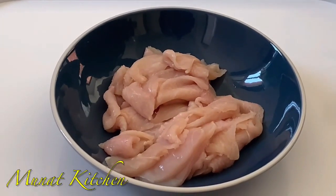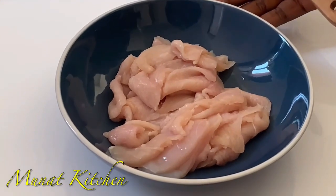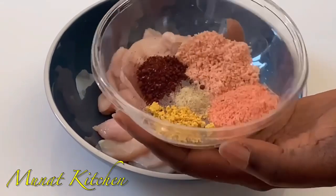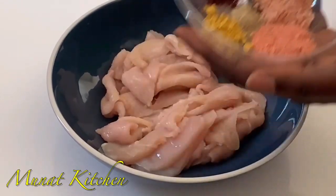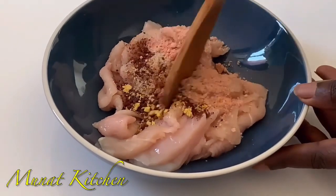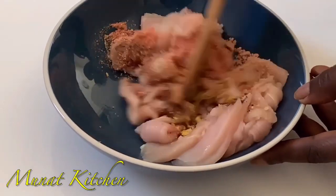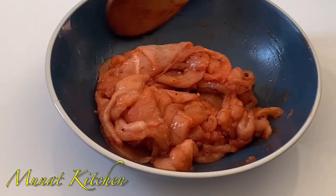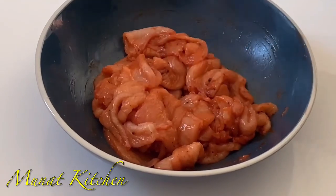To start with, I have my chicken breast. I prefer using chicken breast because it's boneless, but you can use any of your favorite meats. These are my seasonings or spices — I have some all-purpose seasoning, shrimp seasoning, and some white pepper. You can use any of your favorite spices or seasons to marinate your meat.